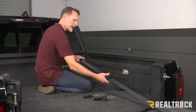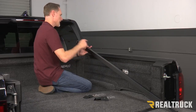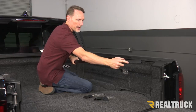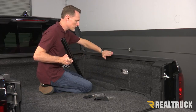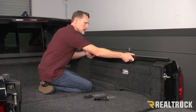What we're going to do is locate our passenger side rail. The passenger side rail is going to have a cushion that goes towards the bulkhead, and it's also going to have a cutout that goes towards the tailgate. On the inside of that rail, it's going to have a seal that goes up against the bed cap — it's essentially going to hang on top of the bed cap just like so.